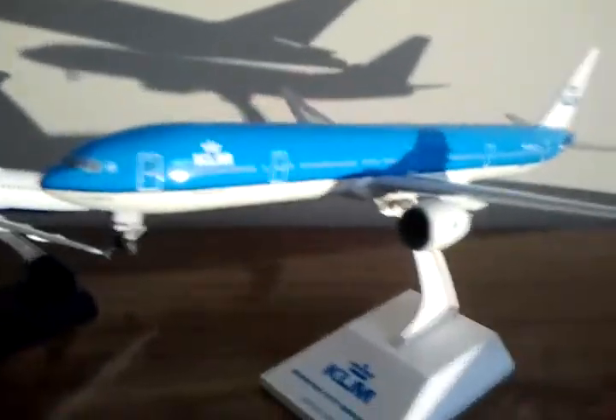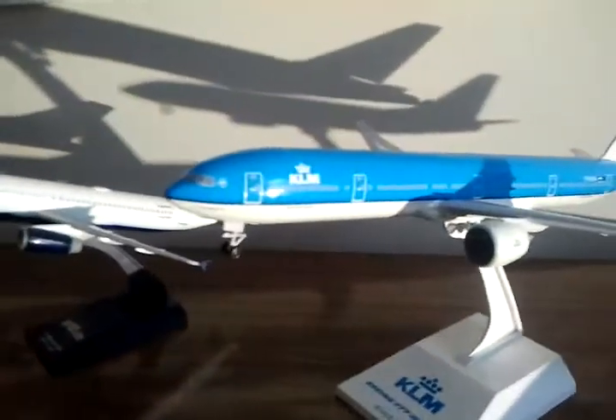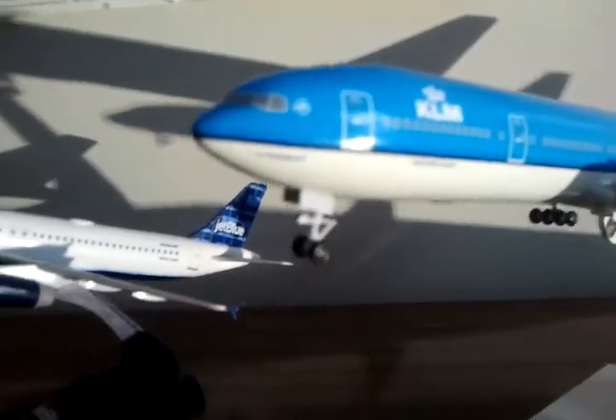So now I'll be doing a model review of my KLM 777-300ER. I'll start from the front — you can see right there it says Air France KLM. You can see the SkyTeam logo and KLM branding.